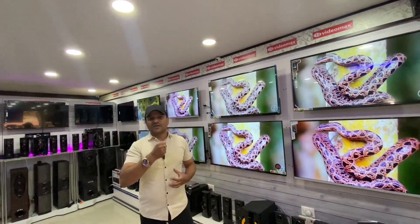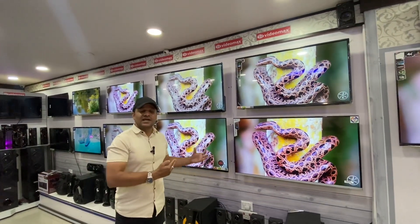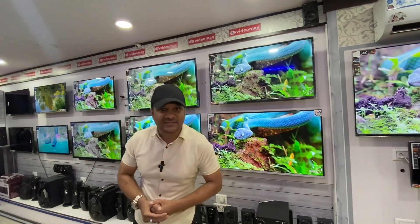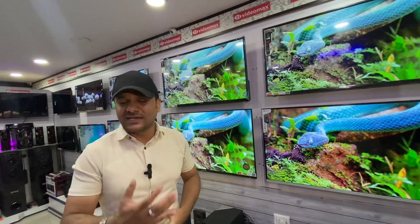You can also look at the sofa section. We are showcasing TVs ranging from 24 inches to 65 inches — see the image and the picture clarity for yourself.